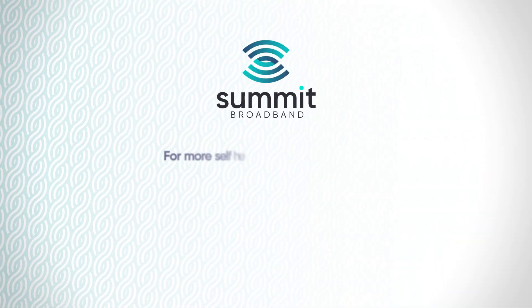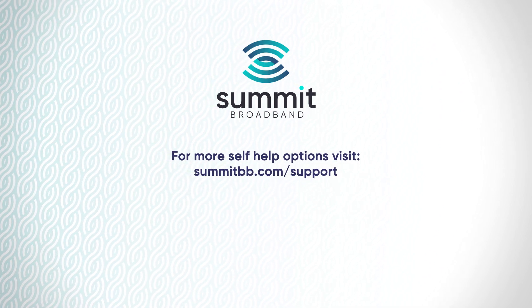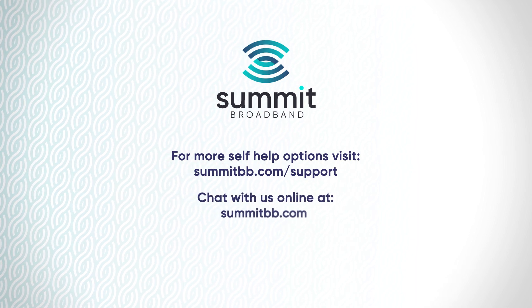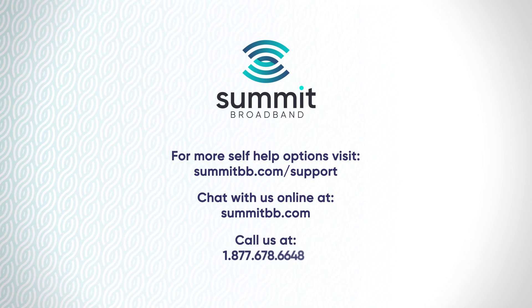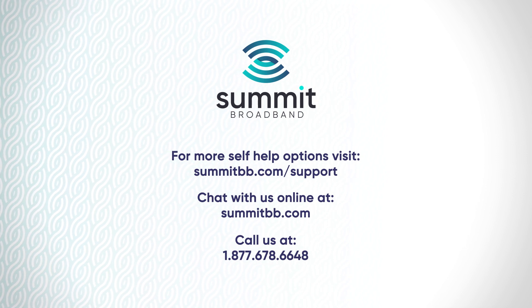For more self-help options, visit summitbb.com/support. If you need additional support, you can chat with us online at summitbb.com, or you can call us at 1-877-678-6648. Thank you for being a Summit Broadband customer.